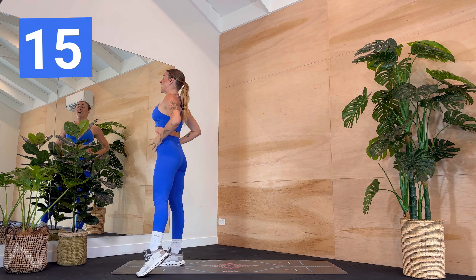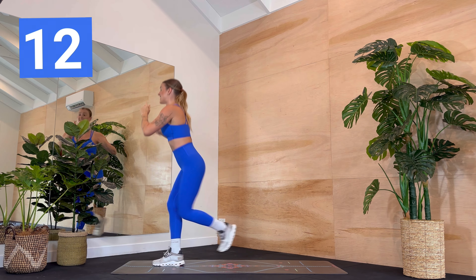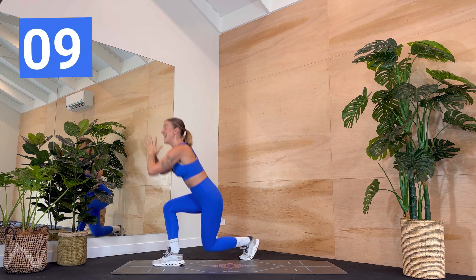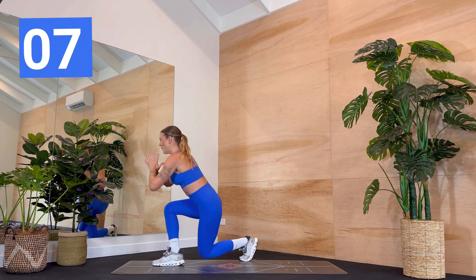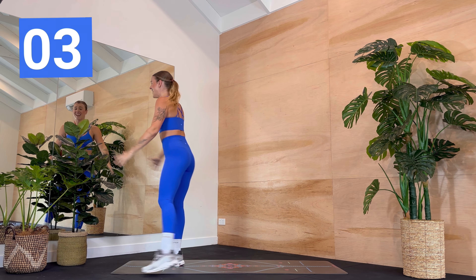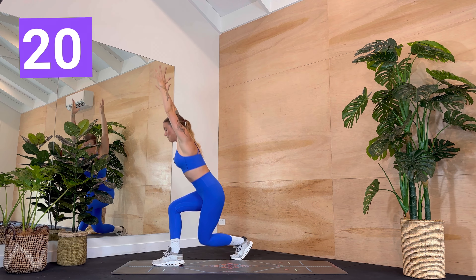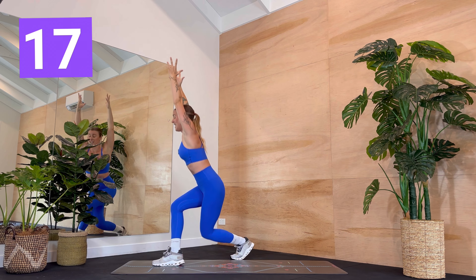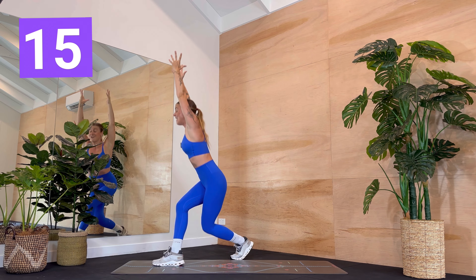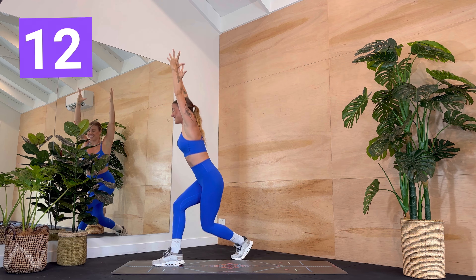Good job. Are you with me? Woohoo, we've got this. You've got ten more seconds — four, three, two, one — stay down. Little pulses in that curtsy lunge. Look forward, breathe. You've got ten more seconds. Stand up, rest if you need, then join back in. You've got five, four, three, two, one.